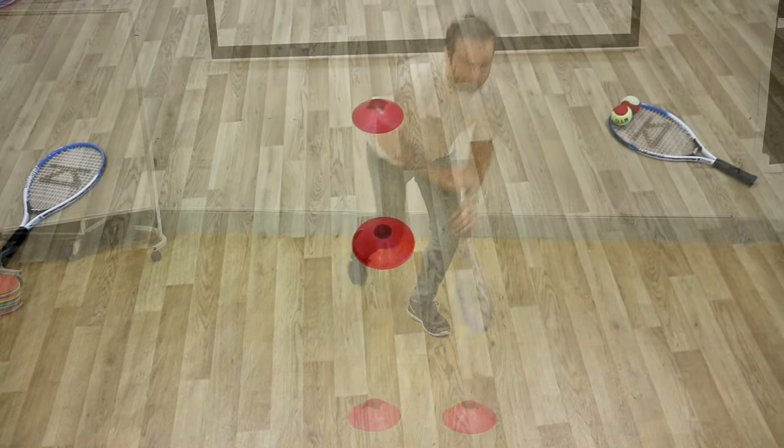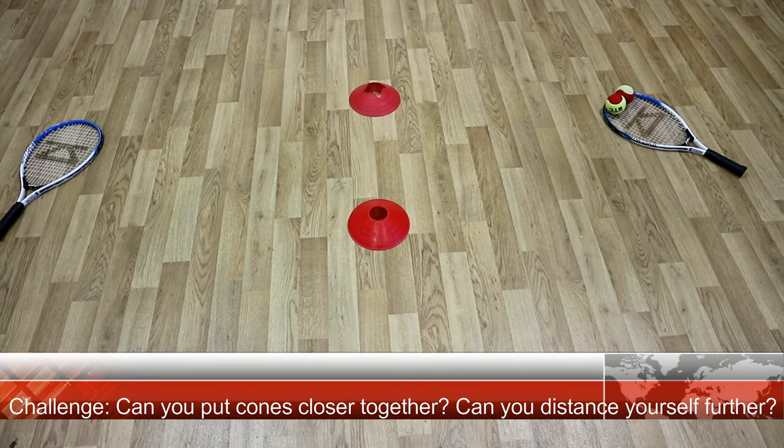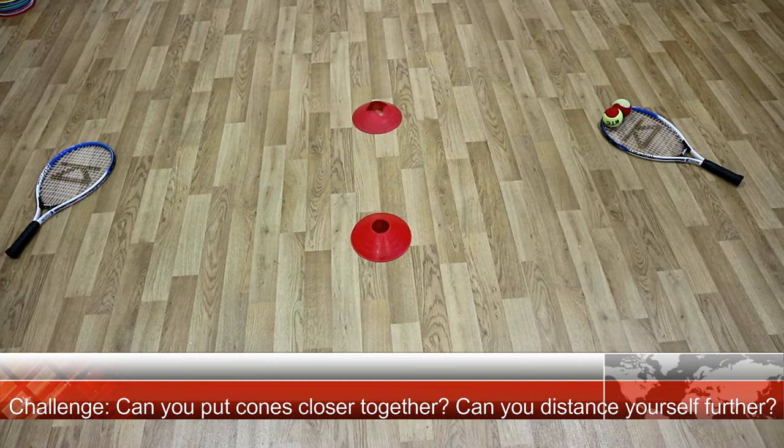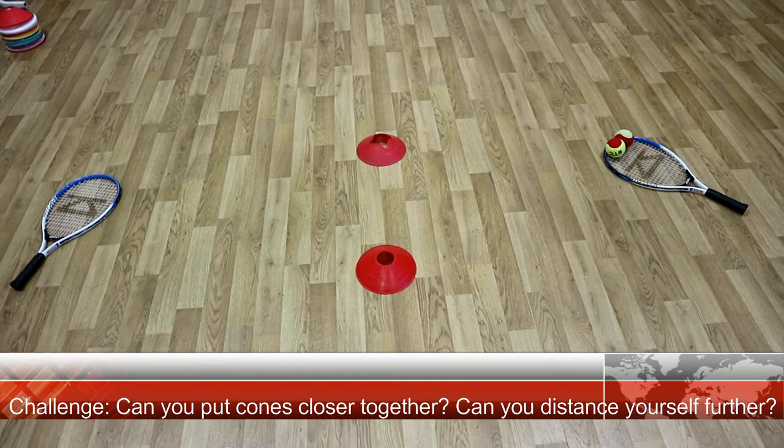Here's a recap. This is how it should be set out: the rackets are where the people should be standing. Start nice and close with the cones nice and open. Take turns putting it through — remember low to high with a nice follow through, ball along the floor. If you want an extra challenge, go further away from the cones. And if you want an even harder challenge, put the cones even tighter and see who's the best.